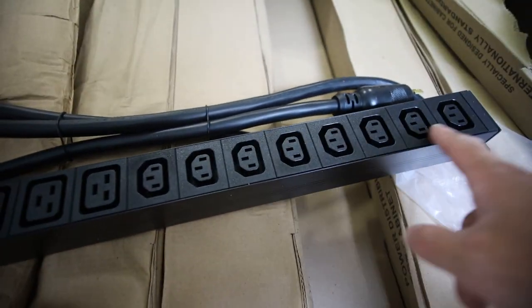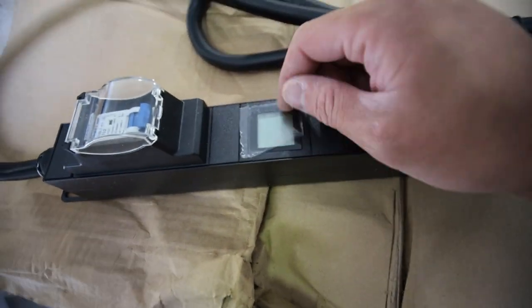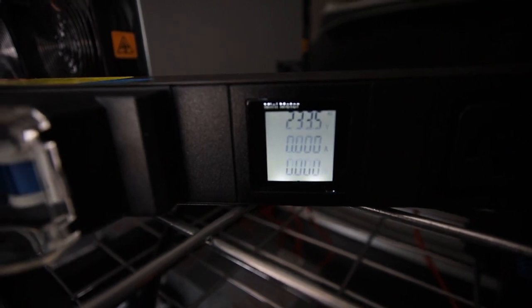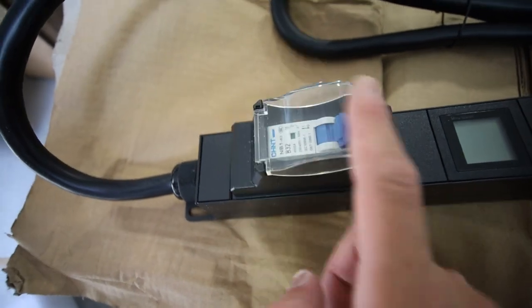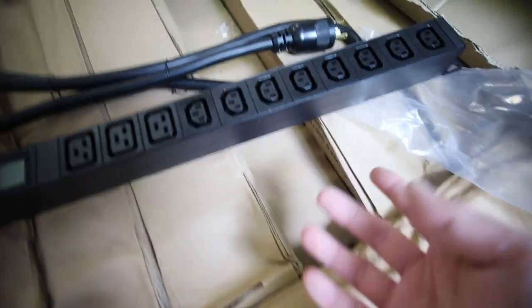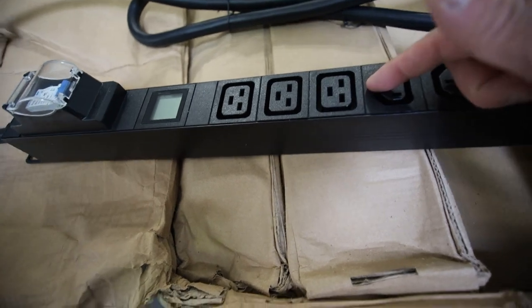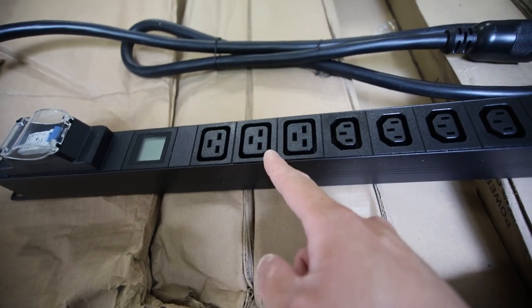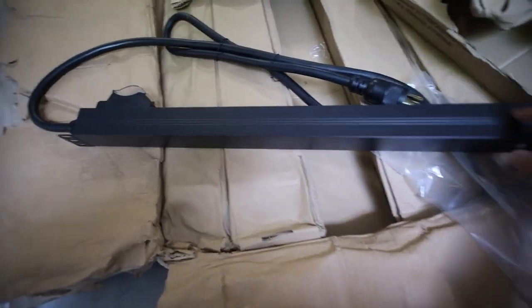We have the C13 plugs, and then C19 or C20 plugs as well. What I'm excited about is this watt meter — volt, amps, and watts. Normally the PDUs I buy from China only had volts and amps, but this one also shows watts, so we don't need to do the multiplication ourselves. It has the breaker here for the 240-volt, 30-amp. I bought these because I wanted not only C13 plugs but also C19/C20 plugs, since I have some octaminers and ASIC miners that use those — without needing a C13-to-C19 adapter.